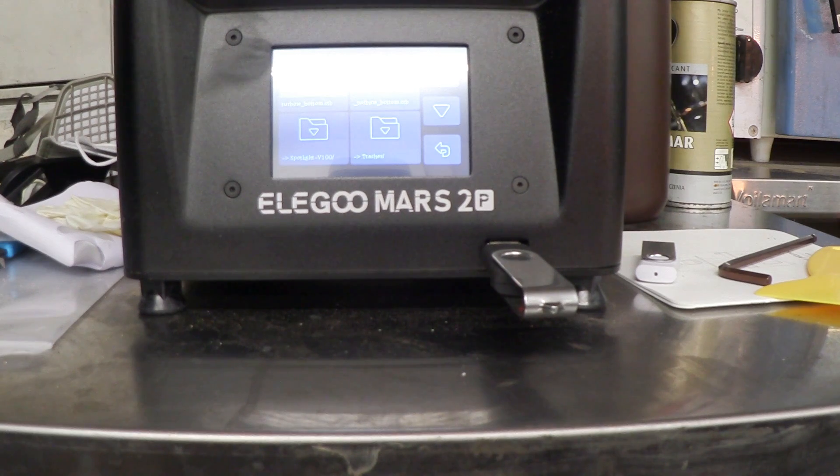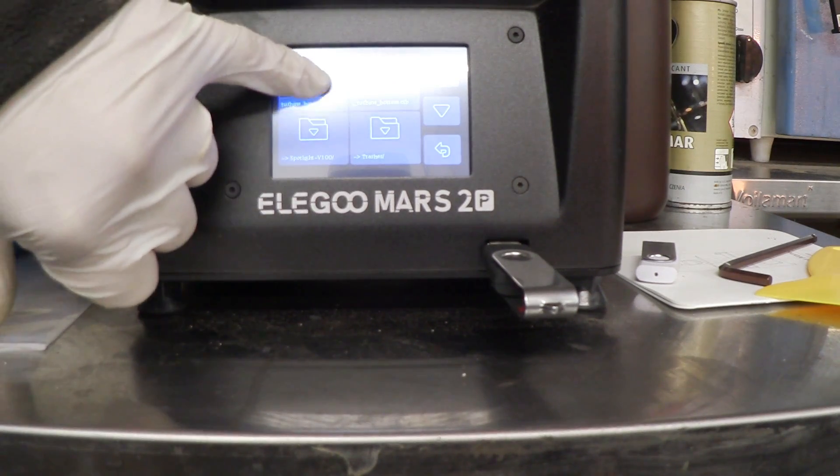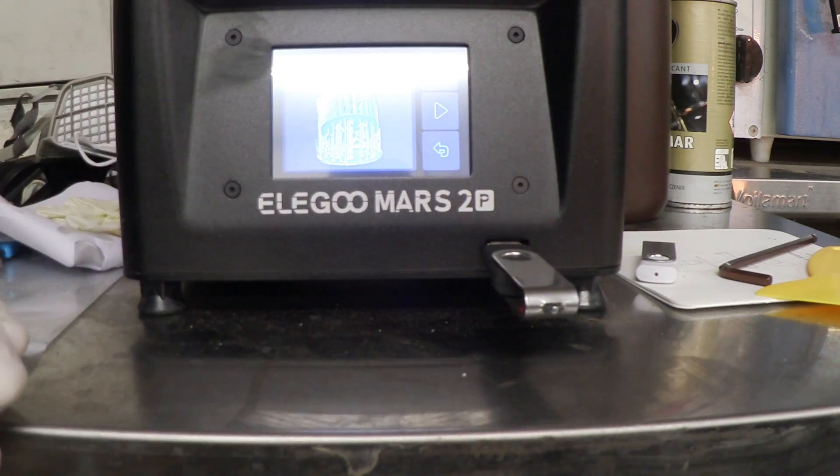The file needs to be sliced for those preview pictures to appear on the mono screen. For the Elegoo Mars 2 Pro it needs to be in CTB format. If you try to print an STL it's not going to work — STL files come out of your CAD program and you have to convert them to slices for the specific printer. In Chitubox, go to the settings section, click on the printer, add the printer, and select the Mars 2 Pro so it outputs CTB files. Then you select the CTB file, get the preview picture, and it's ready to print.